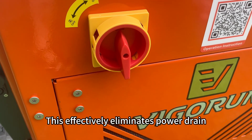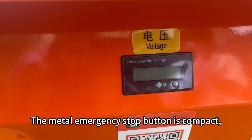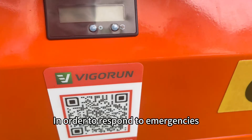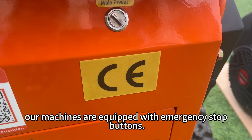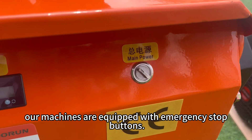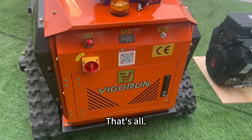This effectively eliminates power drain and protects the batteries. The metal emergency stop button is compact, elegant, safe, and durable, in order to respond to emergencies and protect the safety of operators. Our machines are equipped with emergency stop buttons. Hope you have got a better understanding of this MTSK-1000 flail mower.